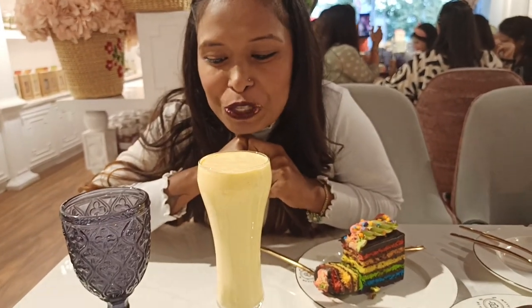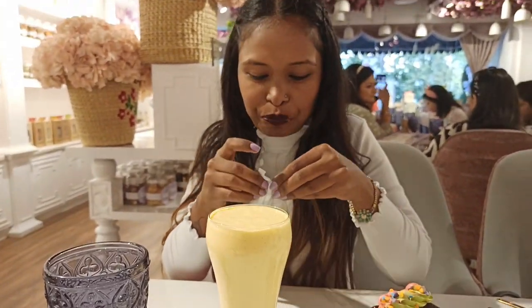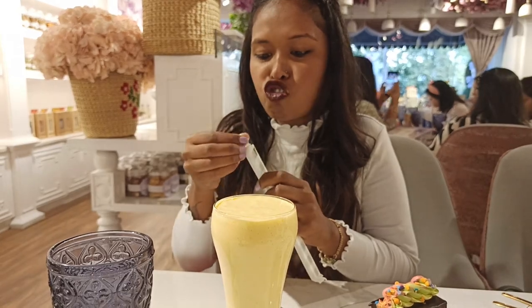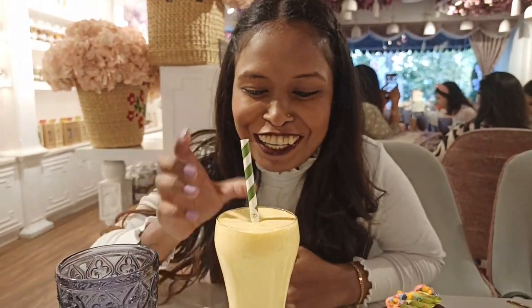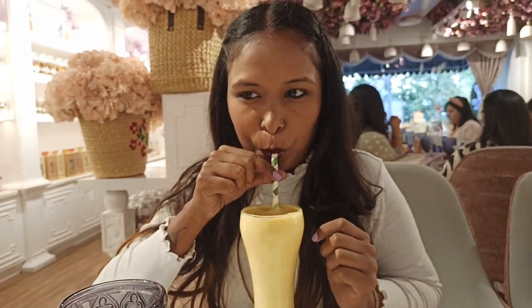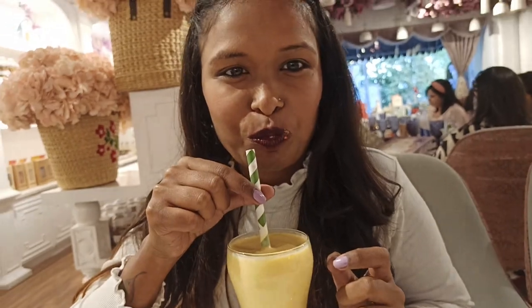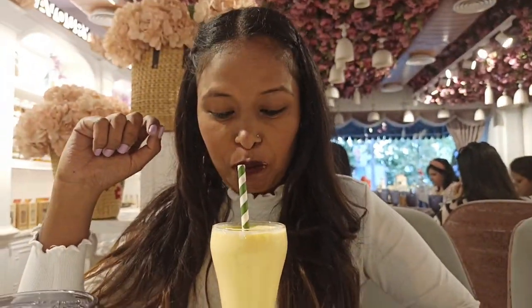Mango smoothie. I'm going to get to know about this. How is this? I'm going to put my straw in. Yum. Mind-blowing it is. I tell you, it's very good.